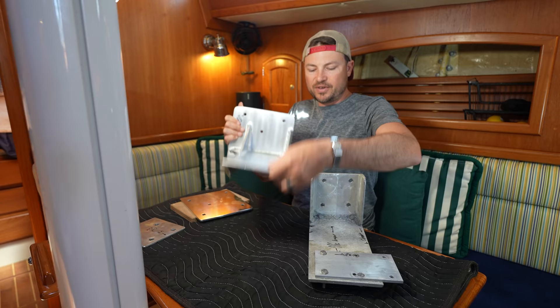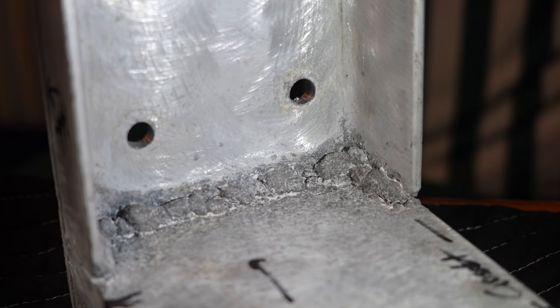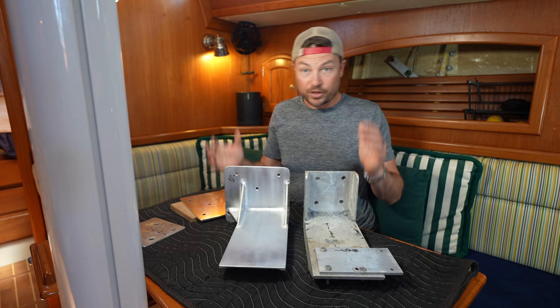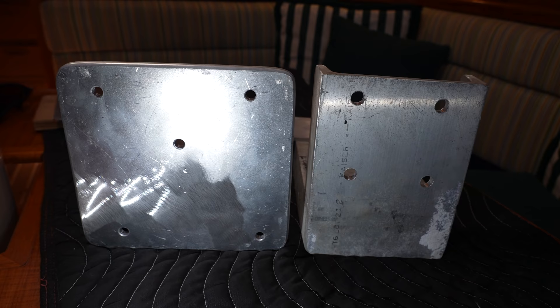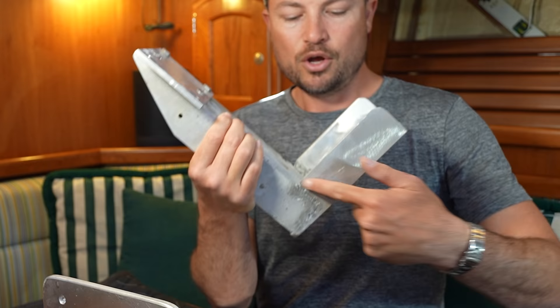We've got our new autopilot bracket back and this thing is beautiful — thanks to Mike from Pacific Sea Craft. If you want to know the difference between a good aluminum weld and a bad one, look no further. With the old bracket, it's almost as if they installed it for a different autopilot ram and then bolted on a plate to shift the base. On the new one, we actually shifted the extension of the bracket over relative to the mounting hole. We also made the base plate that bolts onto the bulkhead much bigger, because the length of the bracket creates a lot of torque on that mounting point.